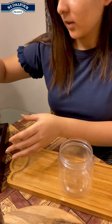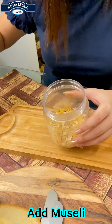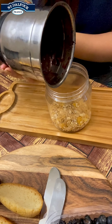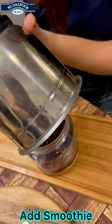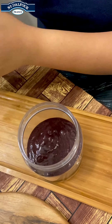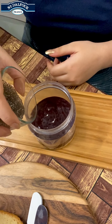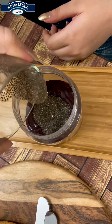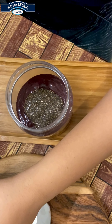We have already made the smoothie. First, we will add some muesli to it. You can add this in the bottle then pour all the smoothie out here. Then add some chia seeds as well, and a scoop of really delicious blueberries.